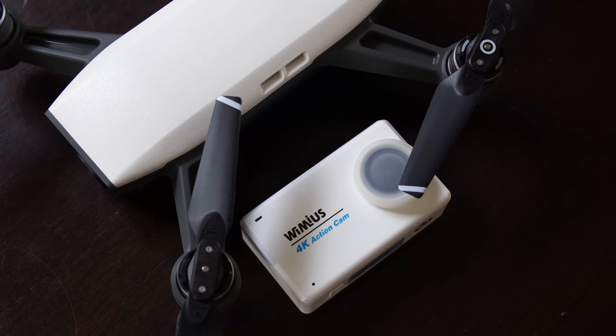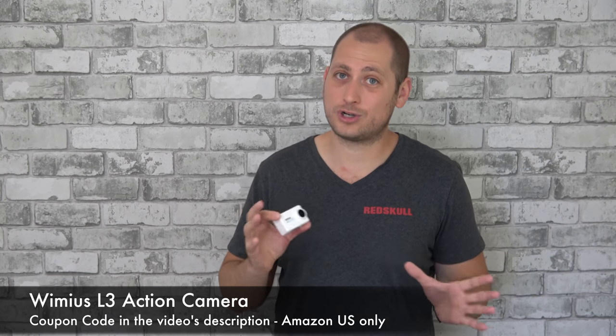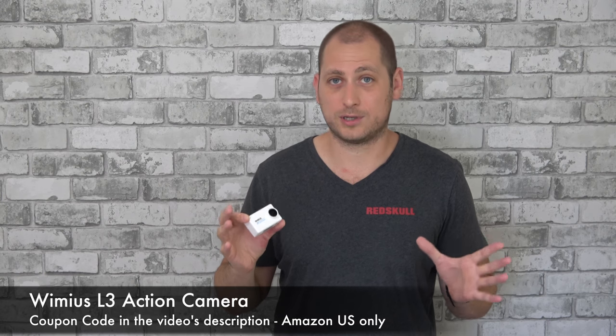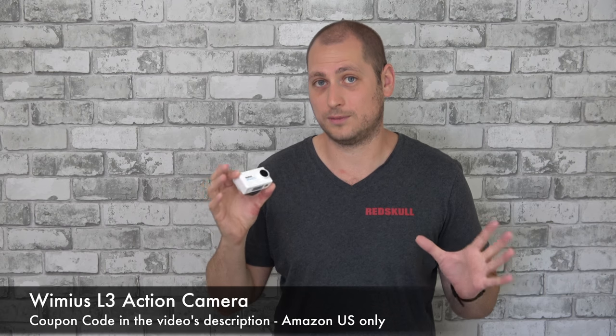Keep in mind that in order to get this camera for $77 you actually have to use a coupon code, which you can find in the video's description. I'm not sure how long that coupon code will work, and it's only available for amazon.com, so if you're in Canada you're not going to be able to get this for that price.